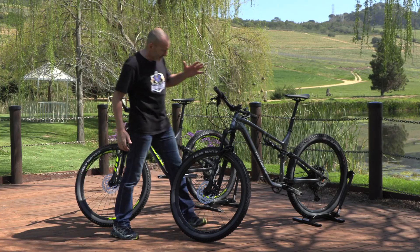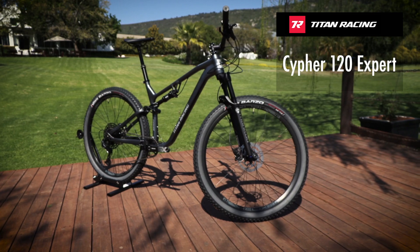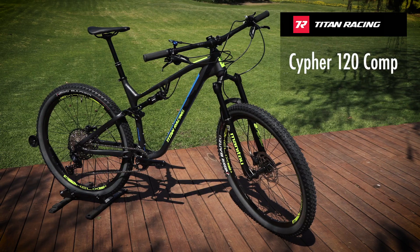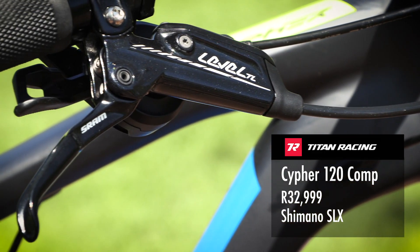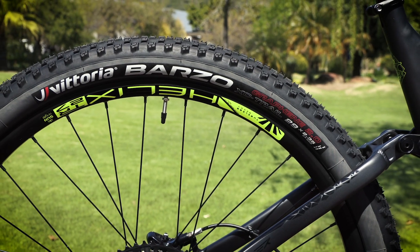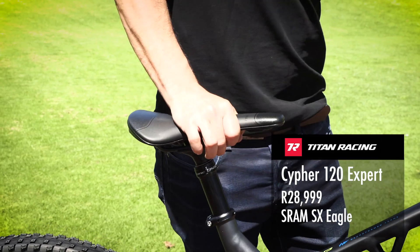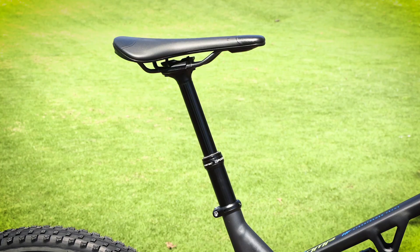So onto the two 120mm trail options — the Expert and the Comp. This time you get the Manitou 120mm fork, SRAM brakes, and the same choice of drivetrain. Being a trail bike you get the wider 2.35 tyres and the essential — at least for me — dropper seat post, supplied by XFusion.